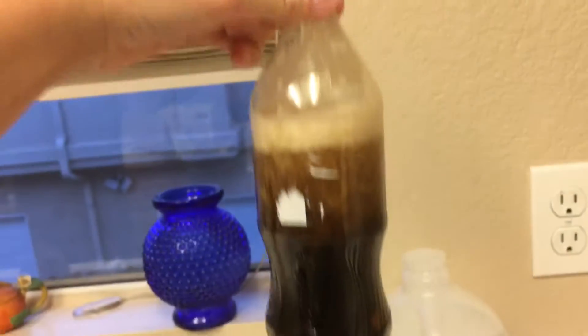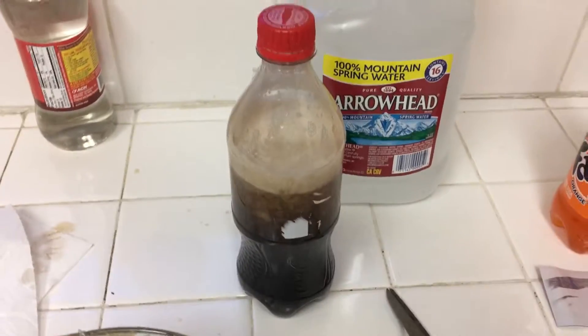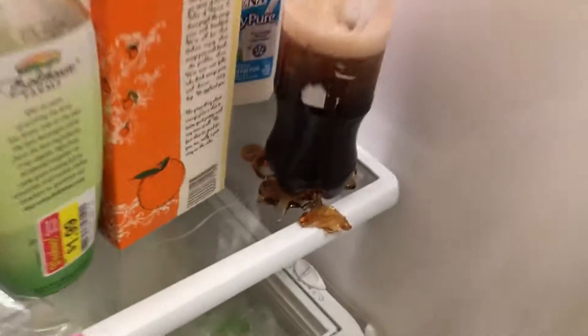Do not epic fail like me — pour the bowl in slowly. Oh my god, I need to clean, I made the kitchen a mess. It only filled up like 75% of the way, but here we go. I'm going to put it in the fridge for about five hours. We are in the fridge — whoa, that is sick, look at that!